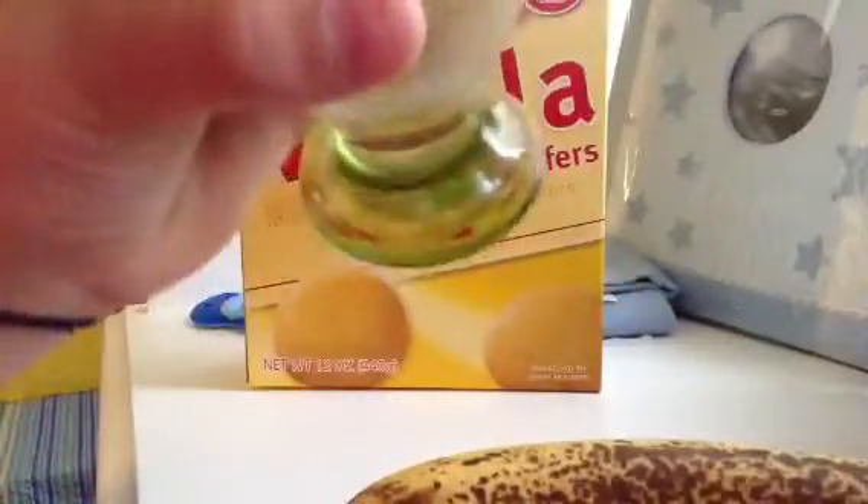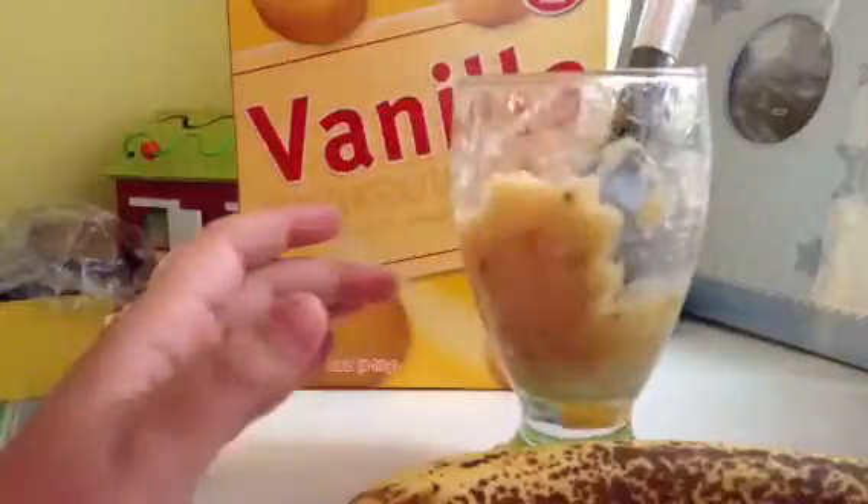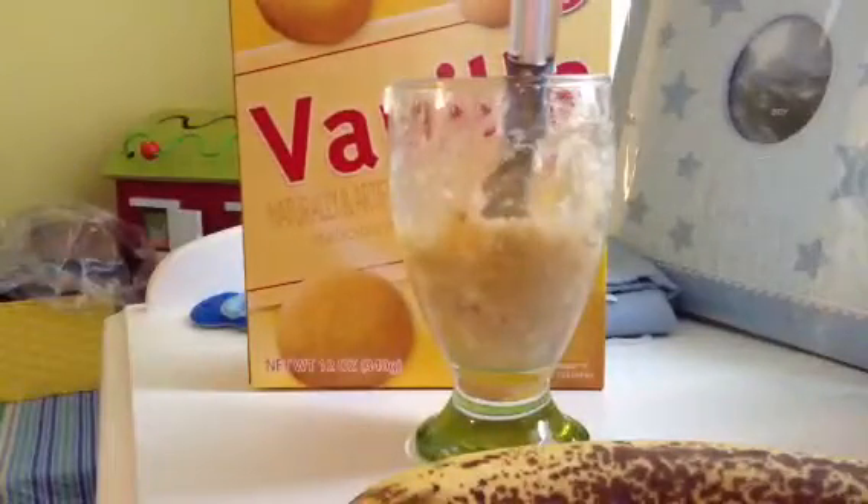Just to get a nice texture when you mix it. You can use a blender or a fork in your own hand and mix it, and it's really good. So that's one way you can do it.